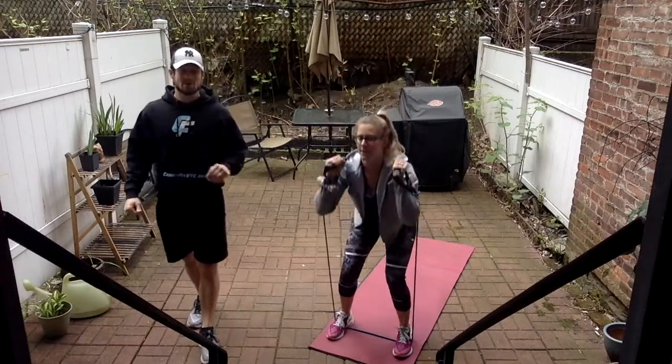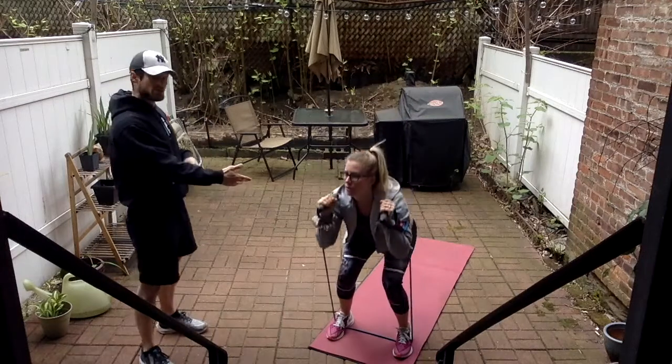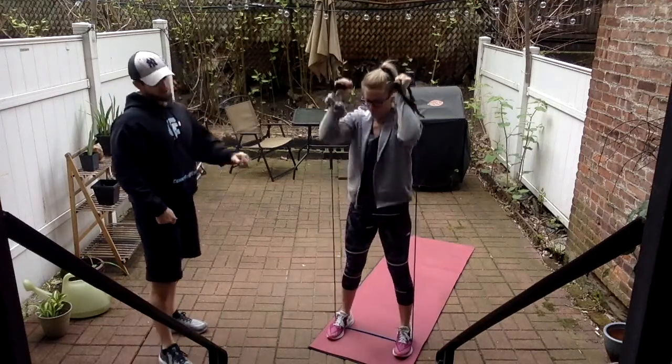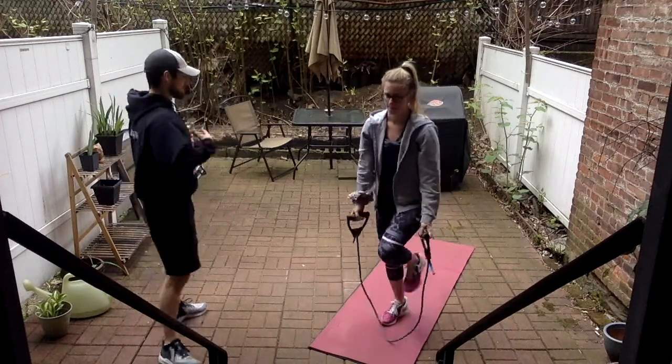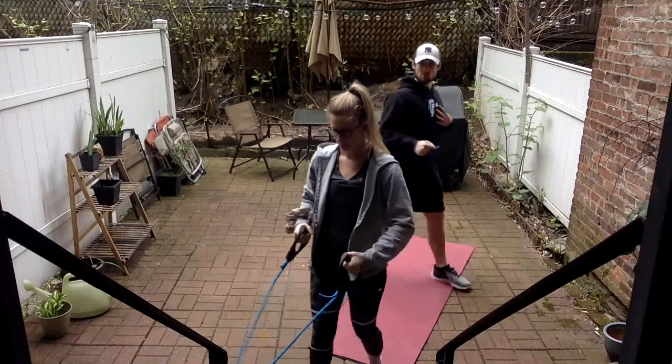She's at about 10 — we've got five more to go. After this, we're going to wrap around the anchor point and go reverse lunge to a row. Last one, and good. I want you to wrap it around the pole. I'm going to be consistently teaching and pushing her to go a little bit harder.